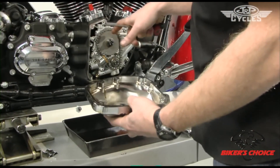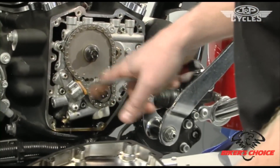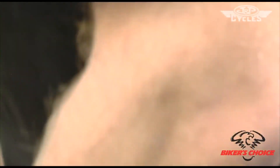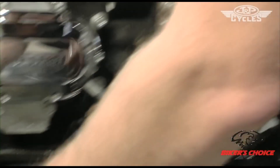Next we'll take the outer chain out. Remove this bolt and this bolt and we'll get that taken apart. Before we go to take those loose, we're going to put the bike back down on the ground.